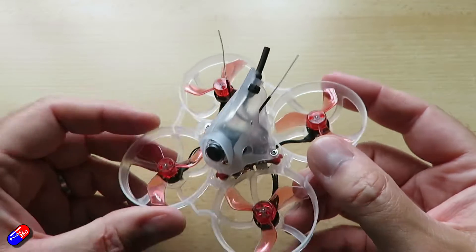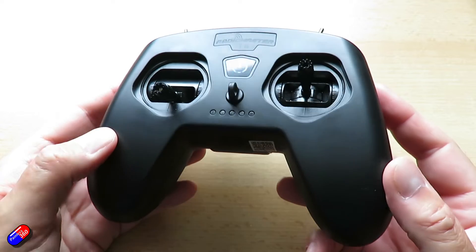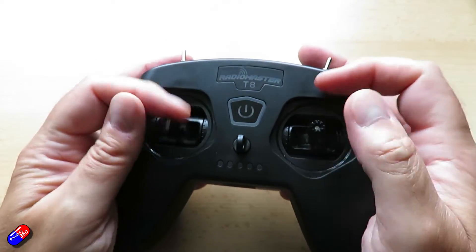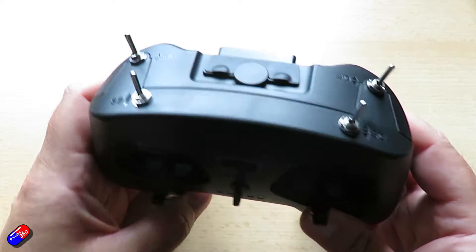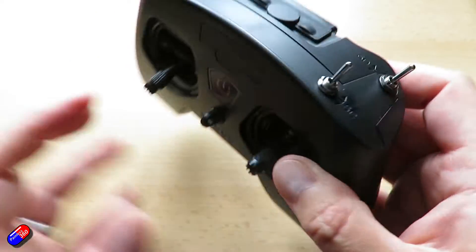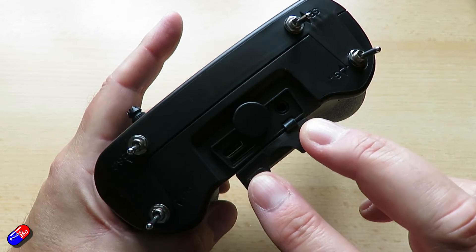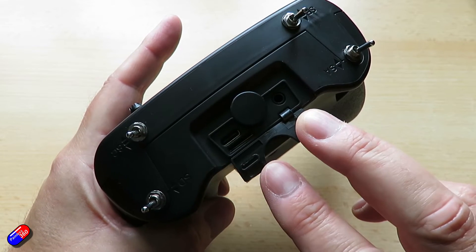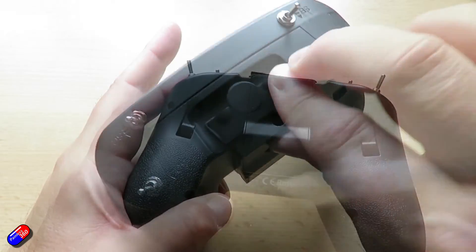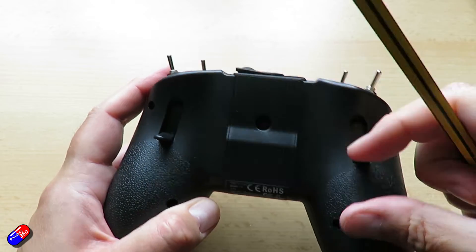The RadioMaster T8 Lite is in my opinion absolutely made for exactly this kind of use case — to be bundled in with these kinds of models. This one is already bound to the model and everything is set up, so you don't really have to do anything to get it to work. The gimbals are quite nice, handy for pinchers and thumbers, and there's a nice little finger rest that pops down too. Just charge it up using the supplied USB-C cable and it's ready to go.